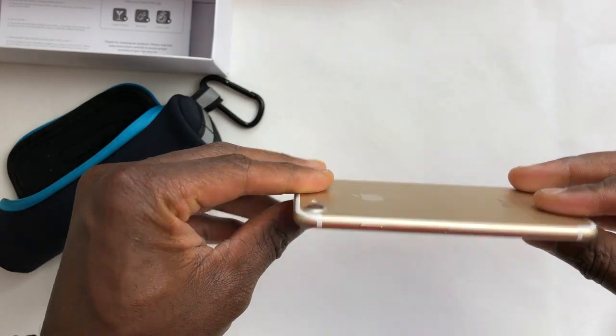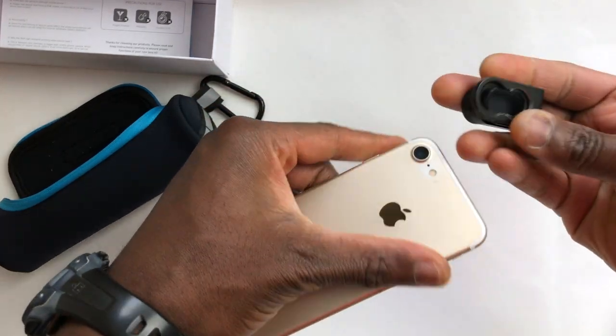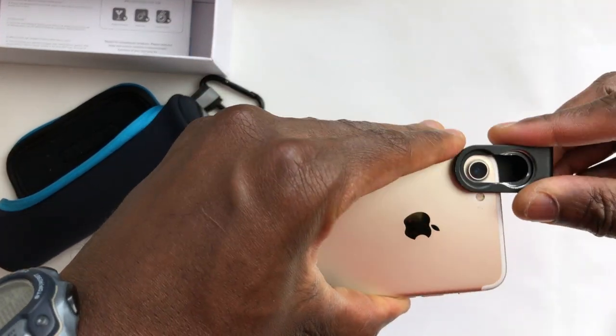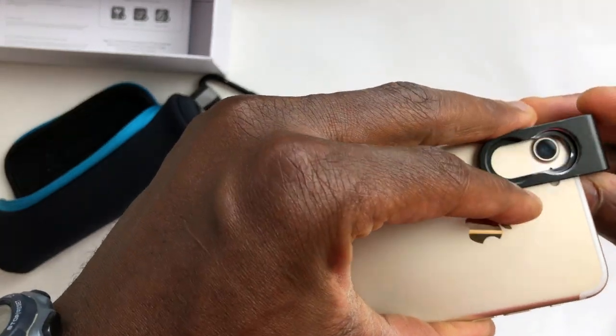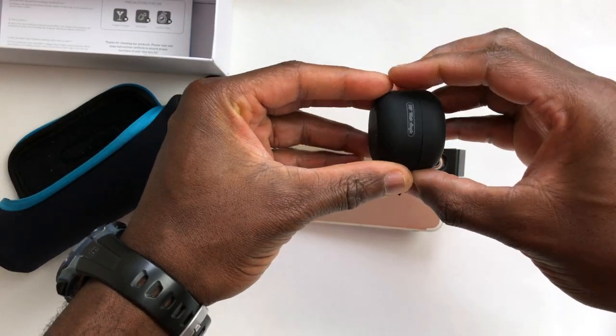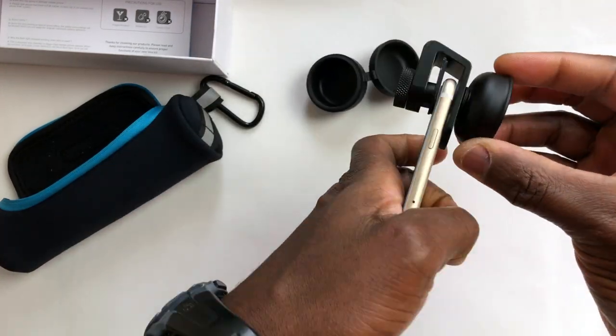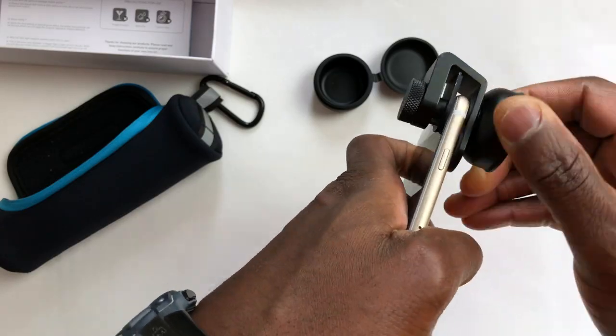To attach the actual lens, all you have to do is take this clip right here — this goes over your phone lens like so. Make sure you center it. Then you can just take the 110 wide-angle, for instance, and just screw it on. Boom. It's pretty sturdy; it's not going anywhere anytime soon.